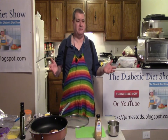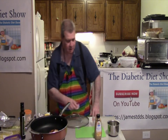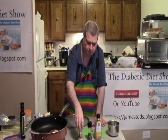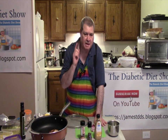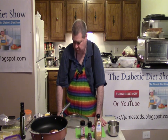For the ingredients you'll need chicken breast or thighs, an onion, garlic, honey, salt and pepper. I'm using pink Himalayan salt, olive oil, Dijon mustard, a little bit of paprika, and a little bit of water.